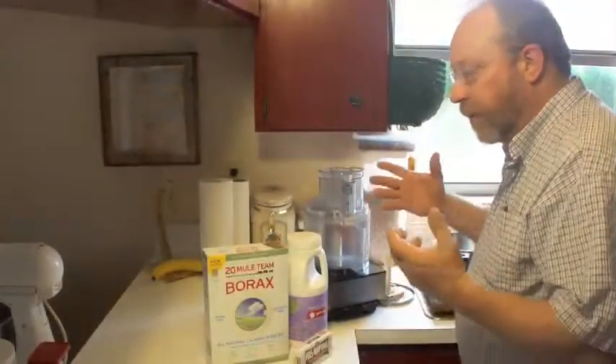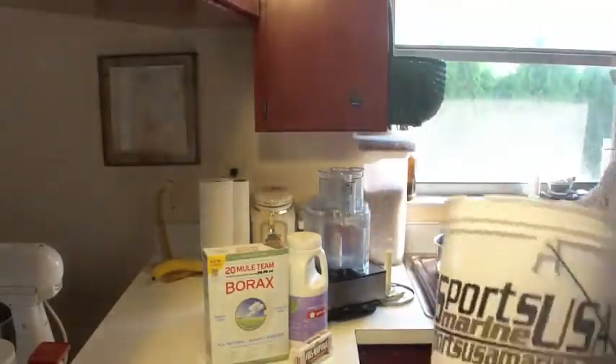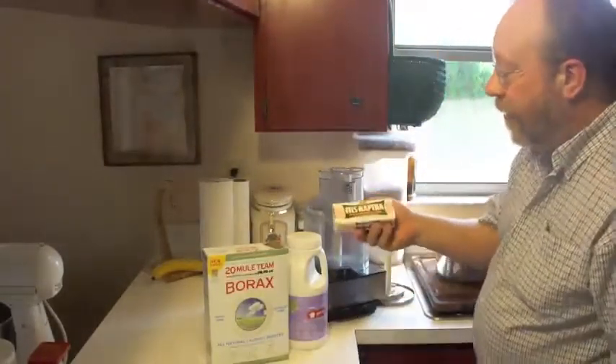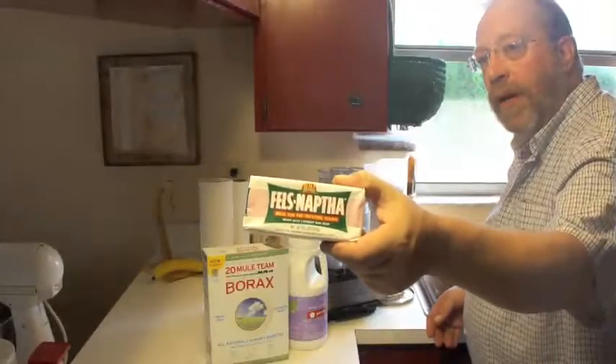Today I'm going to make laundry detergent. It's going to be a liquid, just like you get at the store. I'm going to end up putting it in a five-gallon bucket. To make it, I start with Fels Naptha Soap by Dial Company. You can usually get it at something like Walmart pretty quickly.